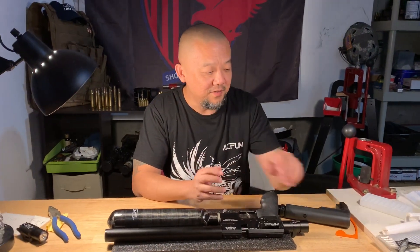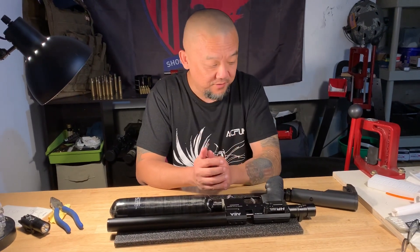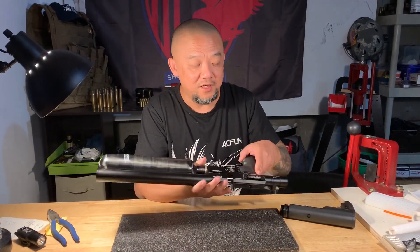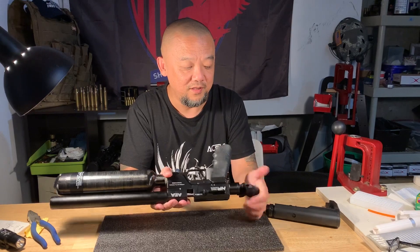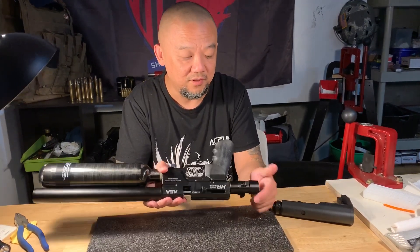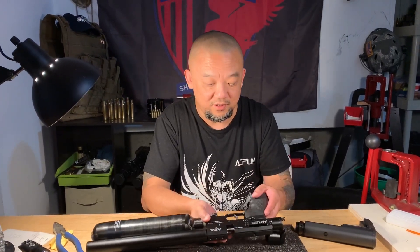Hello everybody! When you see me you say, okay, here's another technology time. Today's topic is very simple and quick. We got two customers and they have a problem — this connector cannot snugly fit. They put it in and it bounces back. No matter how hard they try it doesn't work. So this is a simple, easy fix. Let me bring Jason to show you guys how to fix this problem.